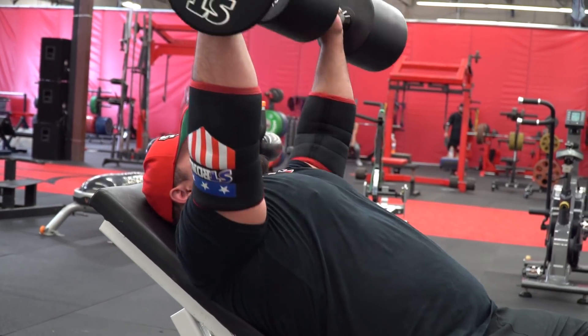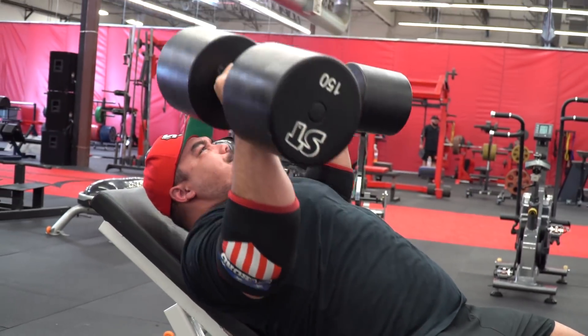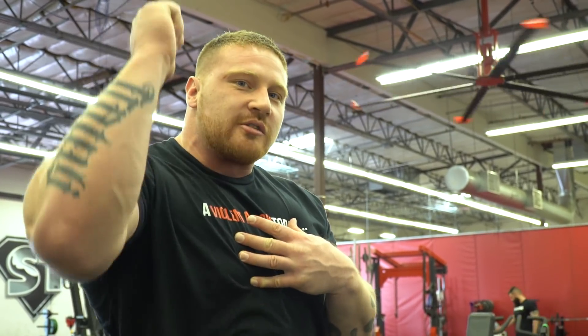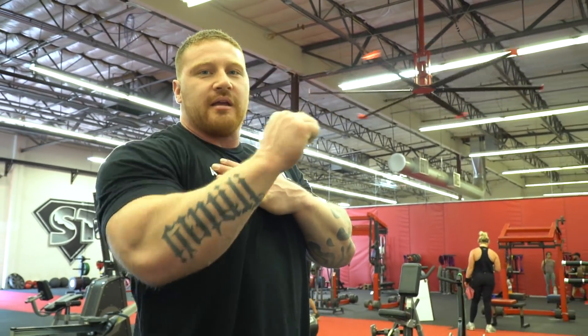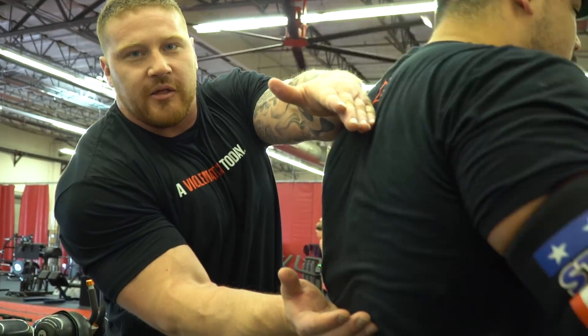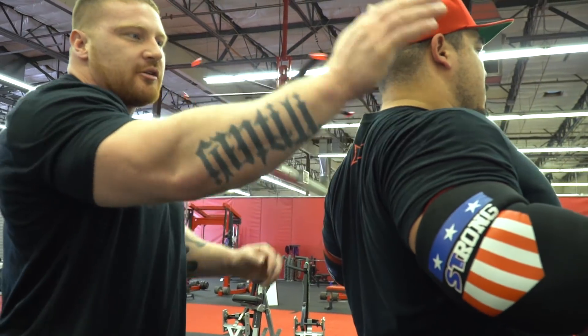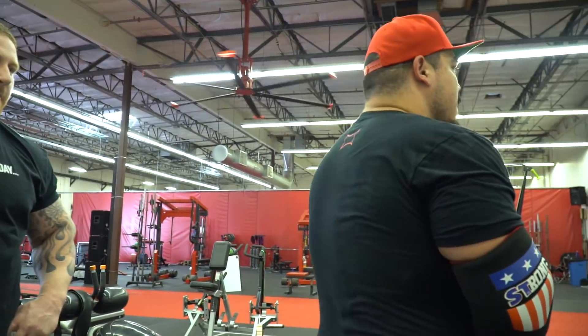Opening up through the thoracic spine is all about incorporating more of your chest. On incline, people have two tendencies: one is to elevate their hips so high that they're turning it back into a flat press, or two, keeping their chest completely out of it and only using their shoulders and triceps. By opening up through the thoracic and bridging that rib cage up, you incorporate a lot more pec. This right here would be the thoracic — allowing the shoulder blades to get back and tucked in this position really helps open up a lot.